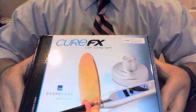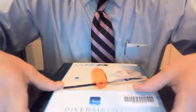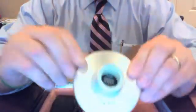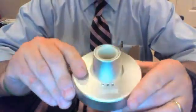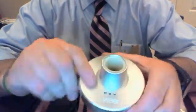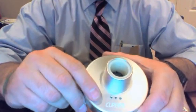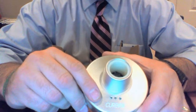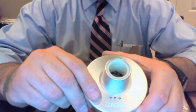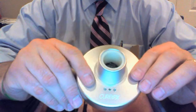This is how the package arrives — the CureFX box. I'm going to open it up and share what's inside. The CureFX Light comes with your standard base. It's an aluminum-coated base, very sturdy, and you'll see it has three different LEDs at the bottom. The farthest to the left is red, the middle is yellow and lets you know the unit is charging, and the farthest to the right is green and lets you know your light has fully charged.